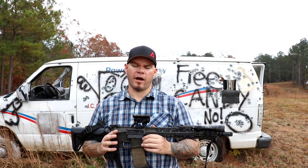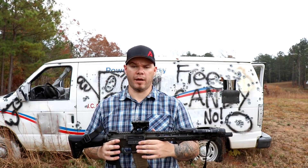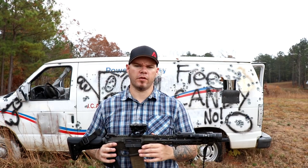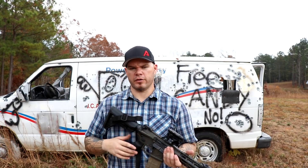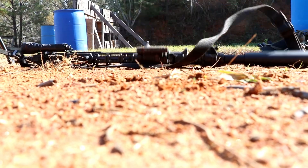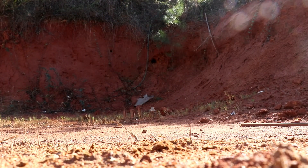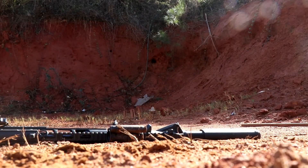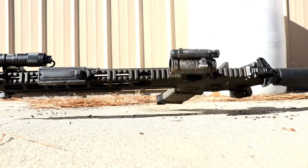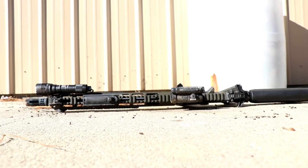I wanted to give the optic a number of drops to accelerate what could potentially happen to it in the end user's hands — so that if you're going to take my advice and purchase the optic, you can buy it with confidence without having to beat it up yourself. I did multiple drops at shoulder height, on common range terrain including some Georgia red clay, and also on concrete. The optic took some abrasion, some bumps and bruises, and I was actually able to bend the control knob, but the optic continued to function. I wasn't too surprised by that, because Aimpoint is known for building durable optics.